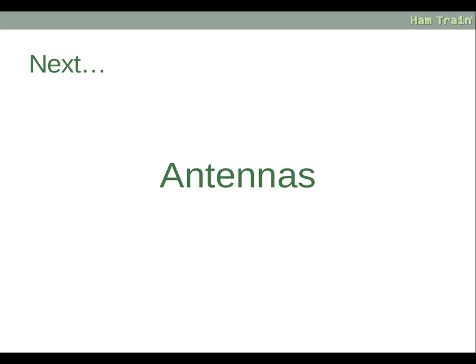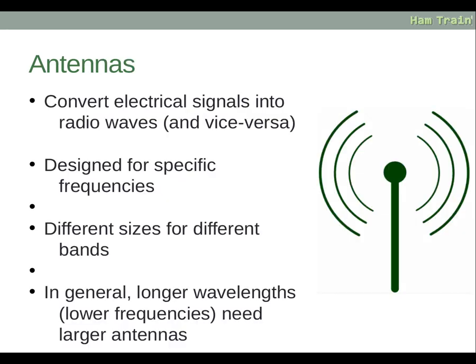Antennas convert an electrical signal into radio waves and vice versa — they take your signal from the radio and put it out into the air, and take a signal from the air and pass it down to your radio. An antenna is designed for a specific frequency or a range of frequencies, and antennas tend to be different sizes for different bands. In general, longer wavelengths or lower frequencies need larger antennas, and shorter wavelengths meaning higher frequencies need smaller antennas.